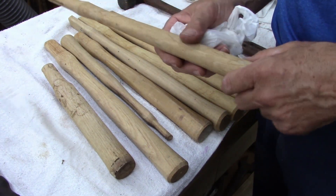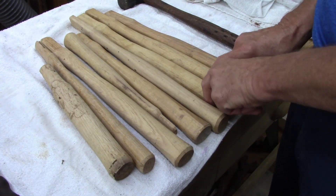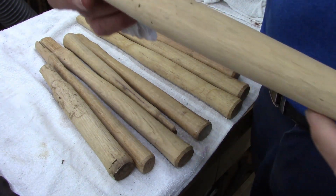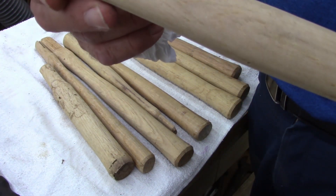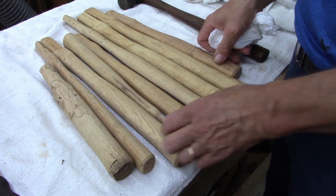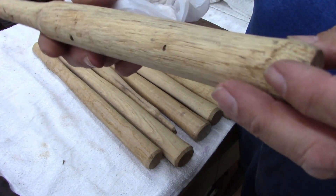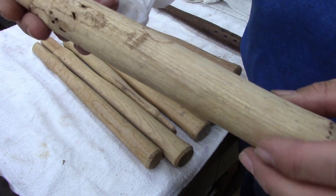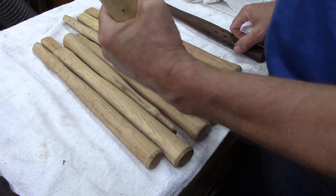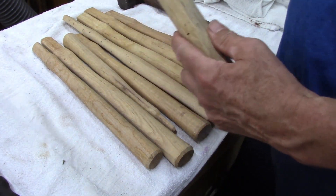These are probably seconds, I think, except for a couple. This one got wet — you can tell. Got different sizes, two of the same. This one's got wormholes in it, which is pretty cool. This one's rough; I don't know if someone tried to mill it or what, but it would make a good small sledgehammer handle.